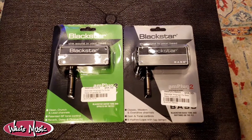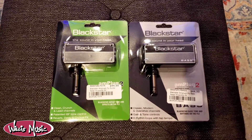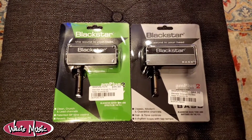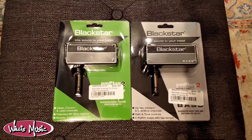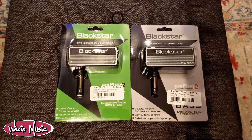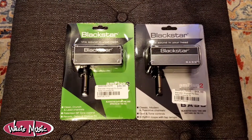Hello again everyone, this is Daniel with Willis Music in Westchester, and in today's video I just want to show you the very cool Amplug 2 by Blackstar. True to the name, these are very small amps that plug directly into your instrument, so there's no instrument cable needed, and then are played back via headphones or earbuds — whatever you happen to have at home should work with this.